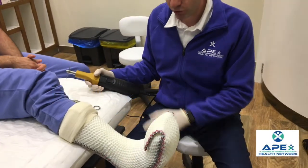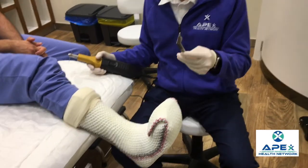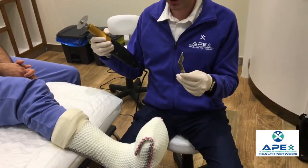We're going to demonstrate the proper way to remove a TCC-EZ. You need essentially two tools: scissors and a cast saw.